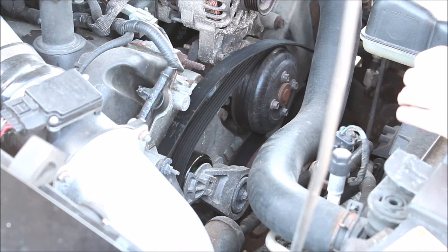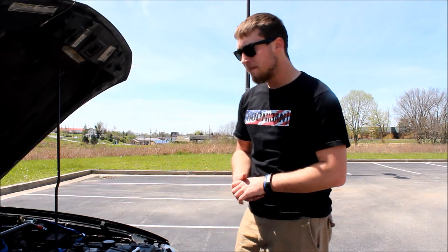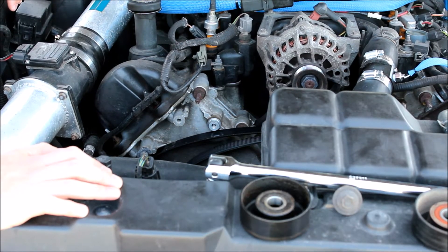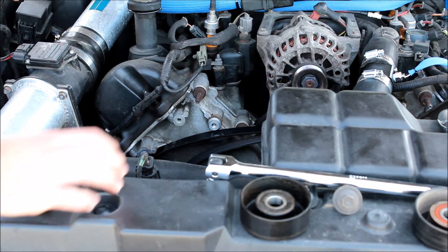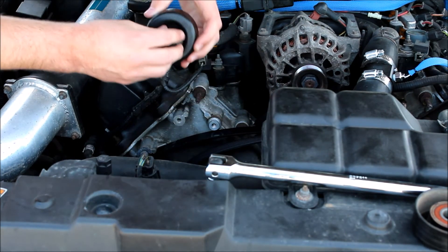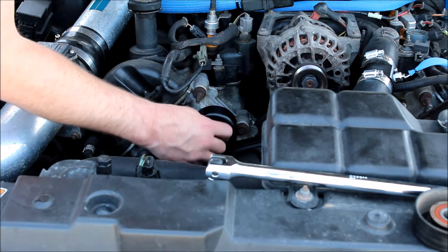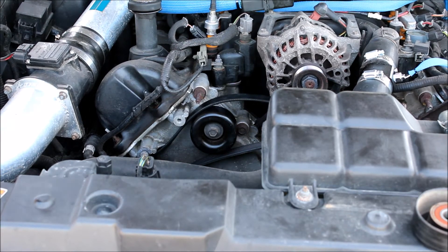Simple as that. It is a good idea to do this when your engine is cold — in my case I just drove it, so it is pretty warm, and the idler and the bolt can also be pretty hot, so just be careful and make sure you do it when the engine is colder. Now you're just gonna repeat the process and put your new pulley back on.